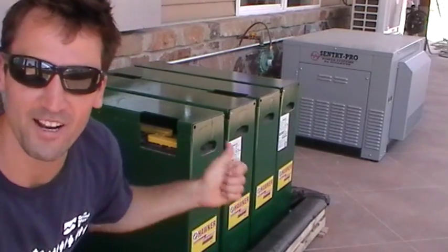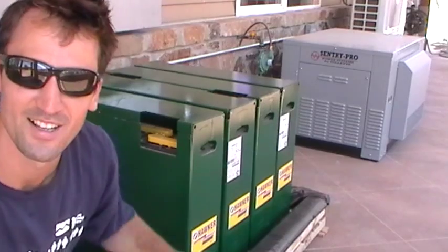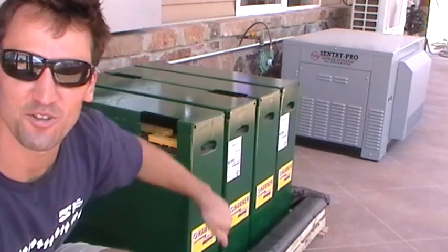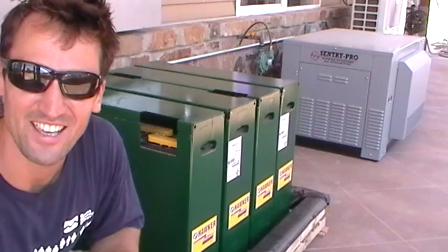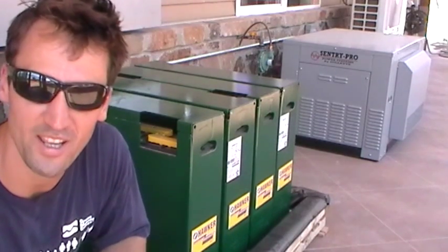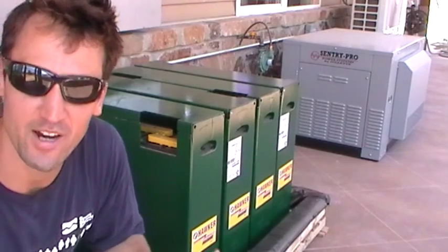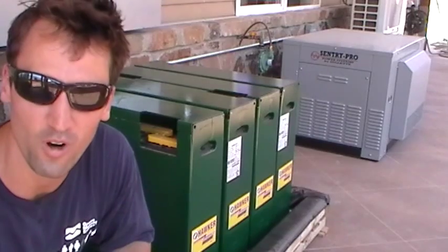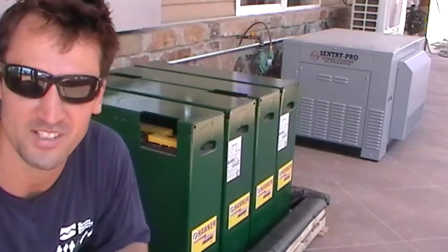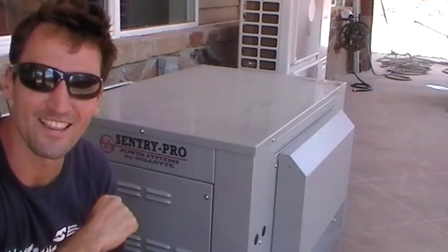And next to me right here, I've got four of the biggest batteries you'll find. Those are steel cases. Each battery is 638 amp-hours at a 20-hour discharge rate, and they're each 12 volts. I've got them strung together in a series of four, which brings it up to 48 volts. That's a lot of battery backup.